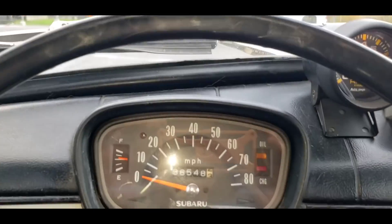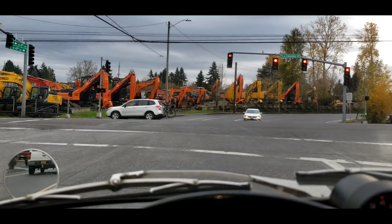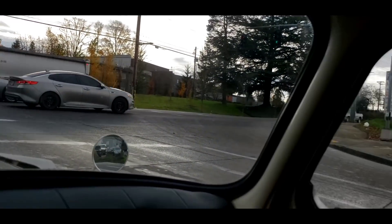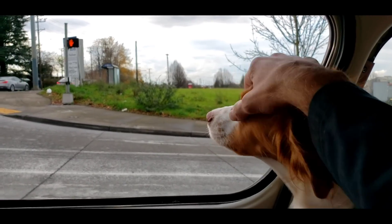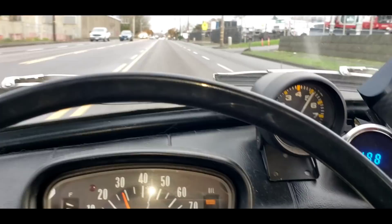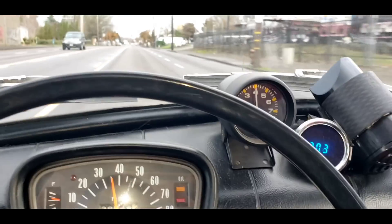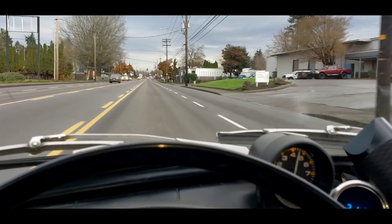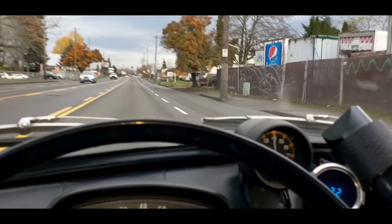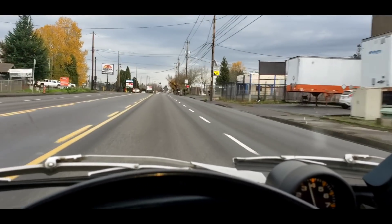So we're out driving the little Subaru 360. We gotta run some parts for the shop. I feel intimidated because there's lots of large trucks around. Wherever we go, trucks are much bigger than we are — we have to keep that in mind so we don't get squashed like a bug. Kind of blowing a smoke cloud. No smoke in front of us, though. We're going 15 miles over the speed limit in a little Subaru 360.